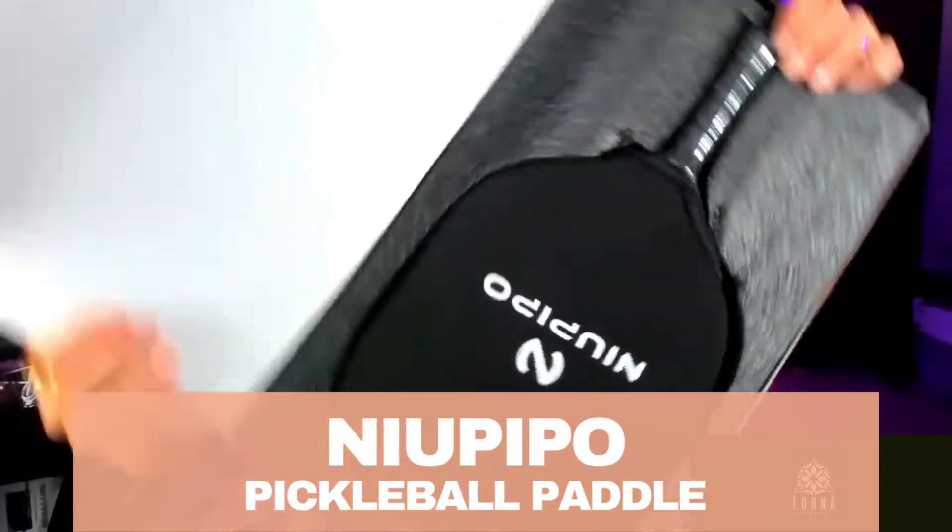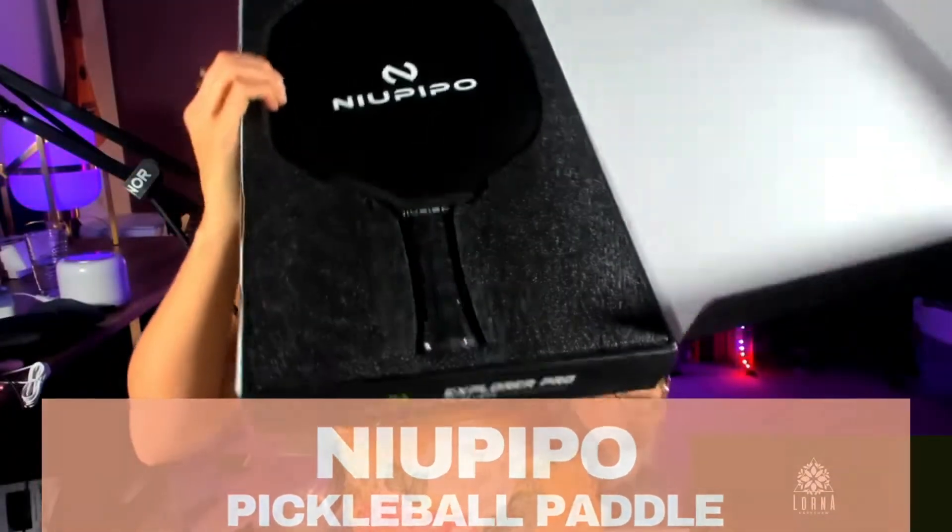Pickleball Paddle by New Pipo. So this is a Pickleball Paddle.